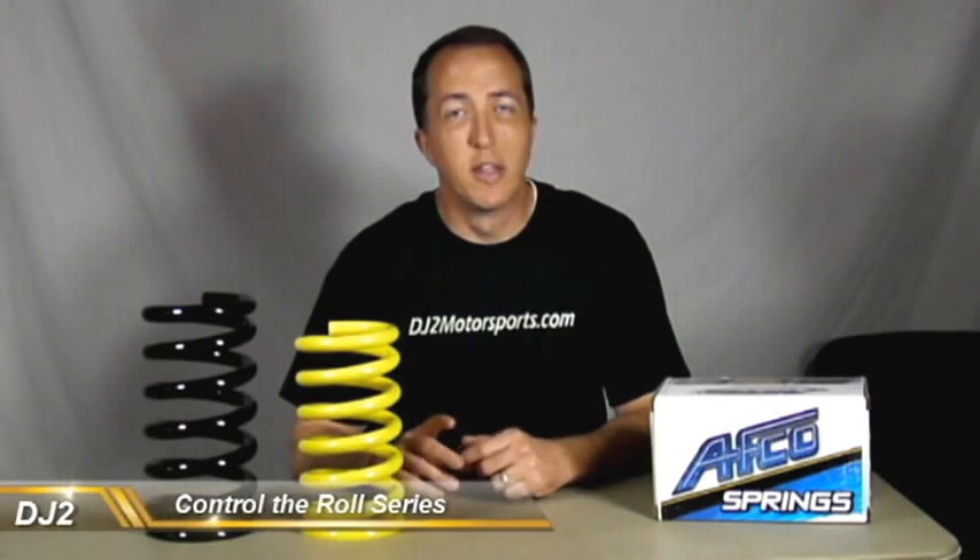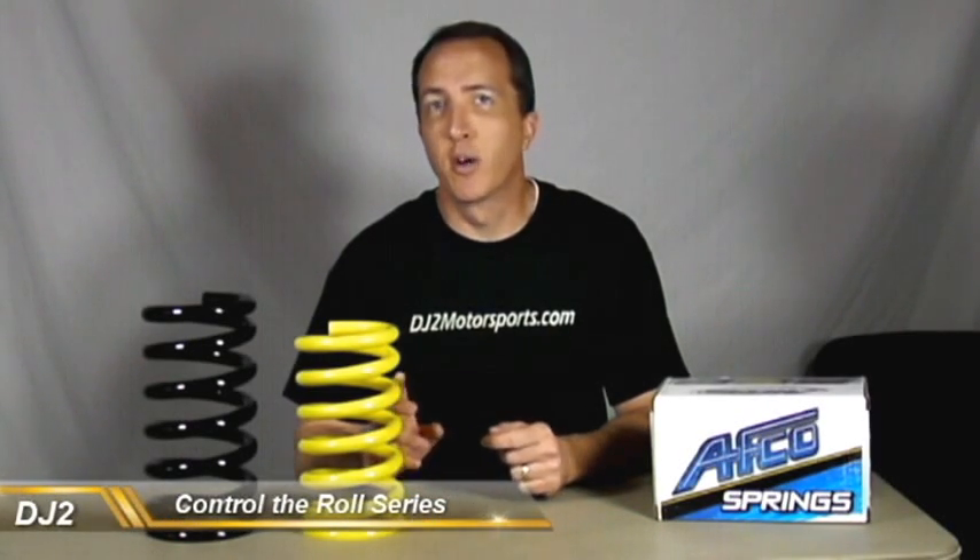Hi, I'm Dan with DJ2 Motorsports and in this video we're going to talk about spring rate versus spring load.